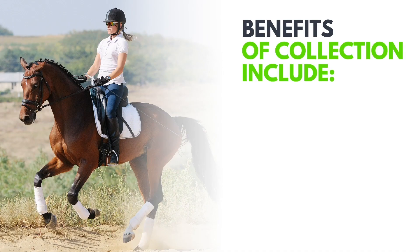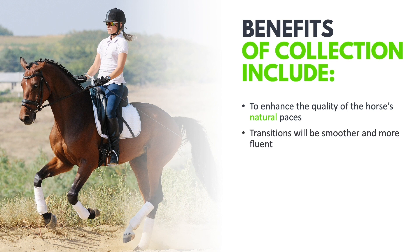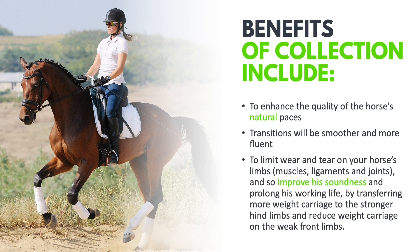Now let's look at the benefits of collection. When the horse is truly collected it enhances the quality of the natural paces, makes transitions smoother and more fluent, and overall makes the horse a much easier and more pleasurable ride. But the most important benefit is that it limits wear and tear on the horse's front limbs. Since most lameness occurs in the weaker front limbs, by transferring weight onto the stronger hind limbs we improve soundness, prevent injury, and give the horse a longer working life.